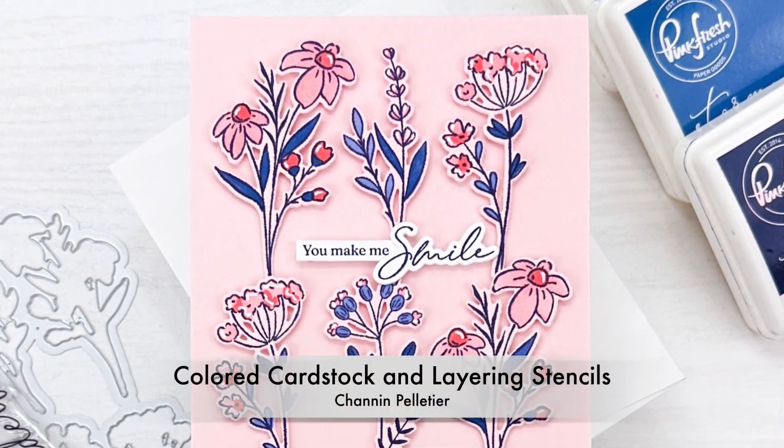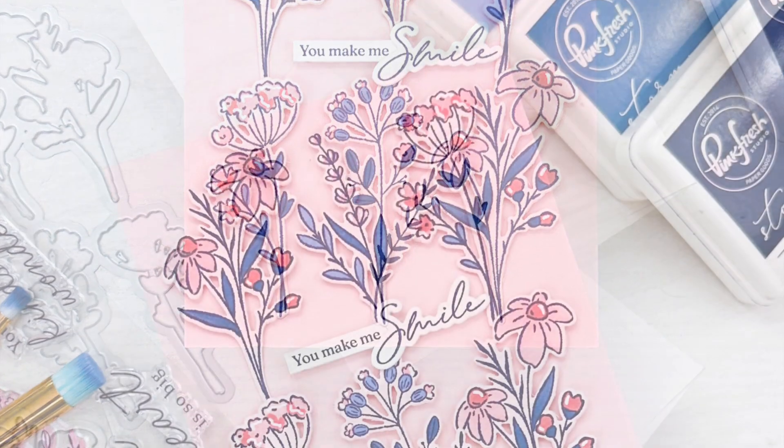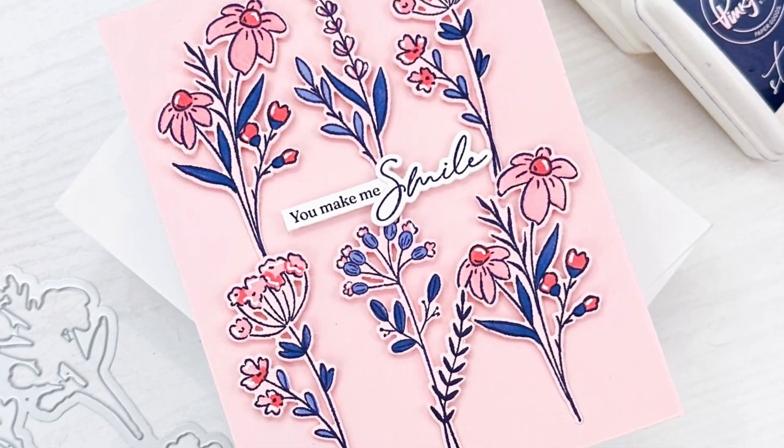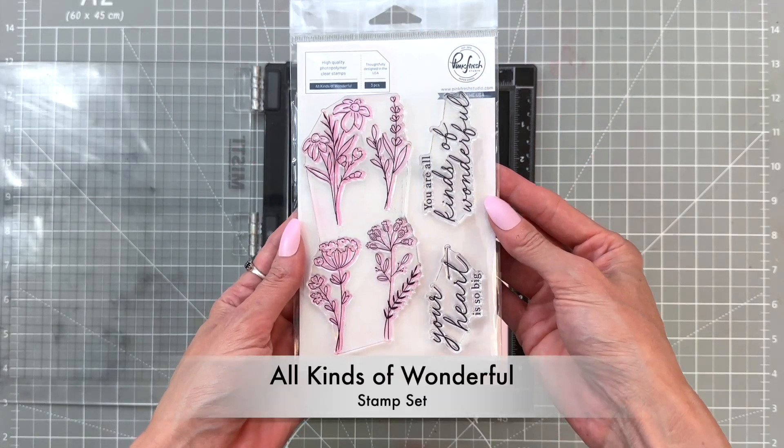Hello everyone, it's Shannon here for Pinkfresh Studio. In today's video we are going to create this clean and simple pretty floral card featuring colored cardstock and layering stencils. We're going to start with the All Kinds of Wonderful stamp set.